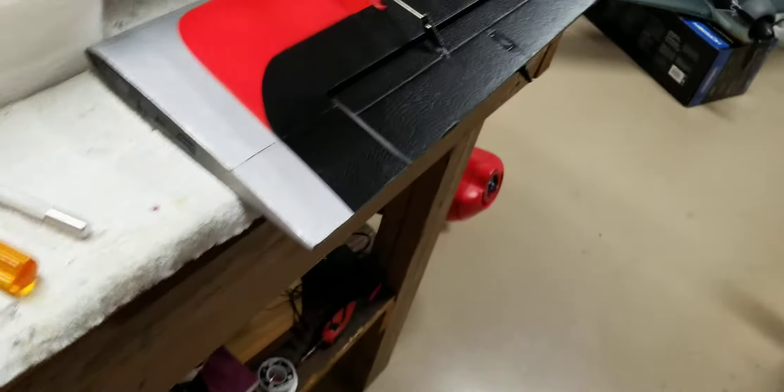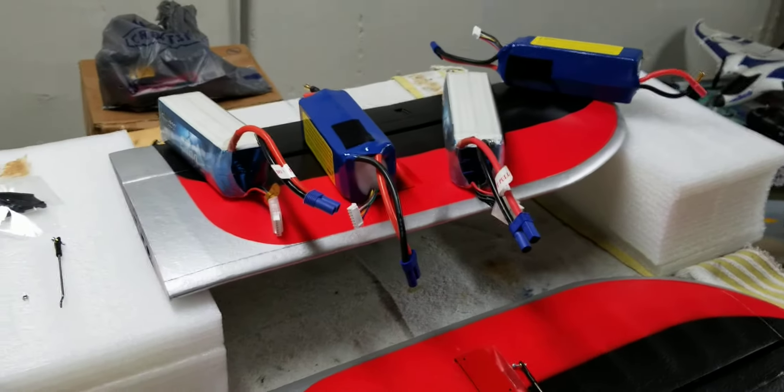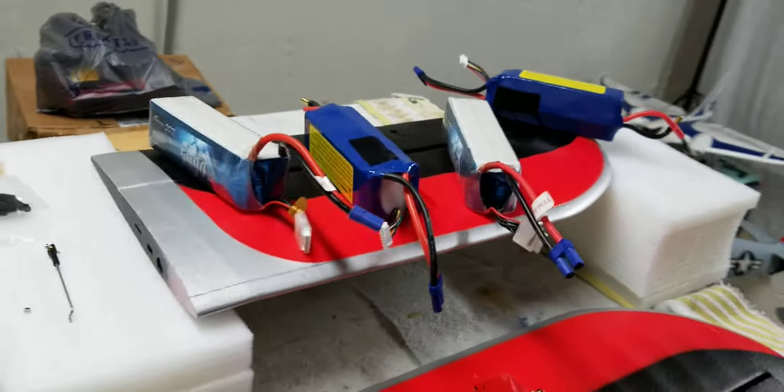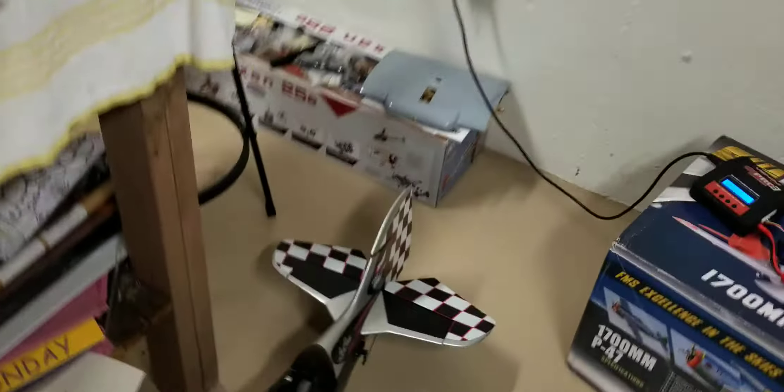I'm down here working on a Prometheus. I got my new set of wings that came in. This one has a bow in it, so I'm trying to get the bow out of it. Got some pressure on it with the batteries. Hopefully it'll bow it straight. It's been like that for about 24 hours. Starting to get the bow out.